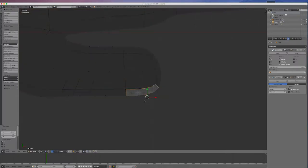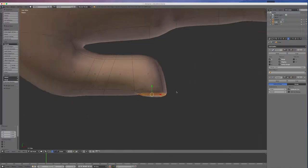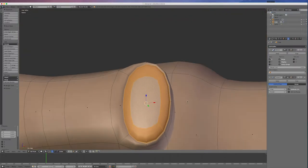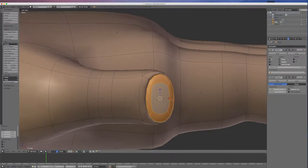I'll go Z to make it easier to see. I'll go E and extrude in a little bit, E and extrude out a little bit, R and rotate back in a little bit. Going Z, I'll go Control-Plus once, then S to scale that back to get that ridge. I'll undo and scale that back in just a little bit to create that little lip there. I'll get the scale tool and scale it out that way a bit, then scale in the other way.